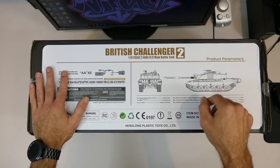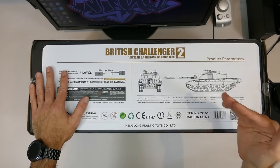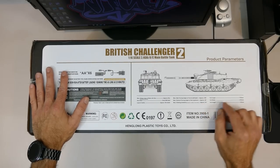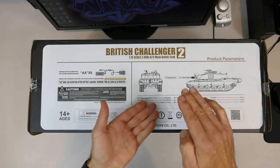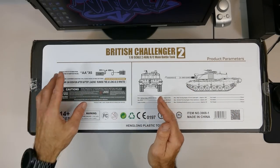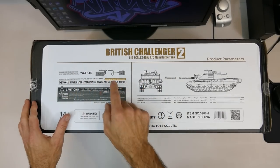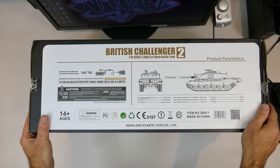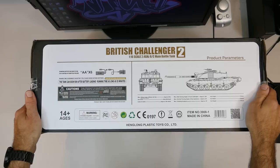It shoots six millimeter BB bullets, holds 100 BBs, has 320 degrees of tower rotation, and a maximum vertical gun angle of 20 degrees. It can climb a gradient of 30 degrees. Full length is 730mm, width 230mm, height 195mm. This is ready to run - the only thing you need to buy is six double-A batteries for the transmitter. The tank battery and charger are included.